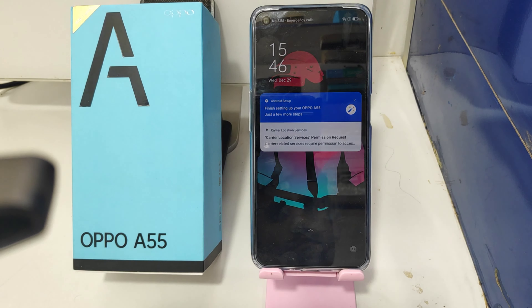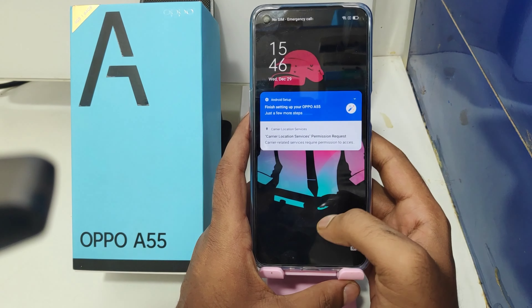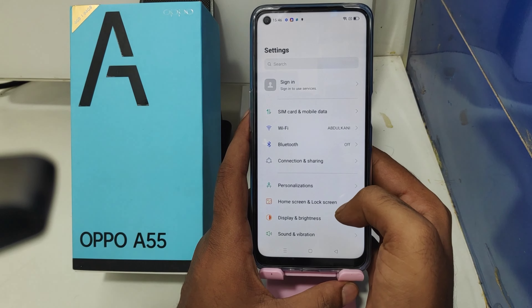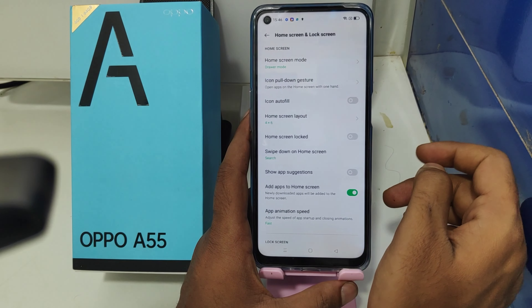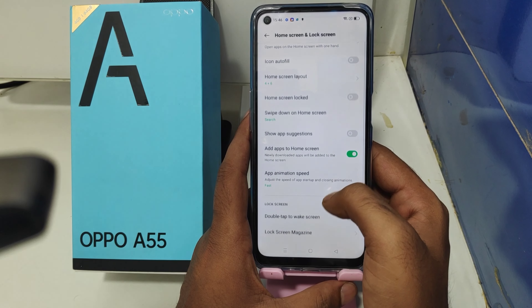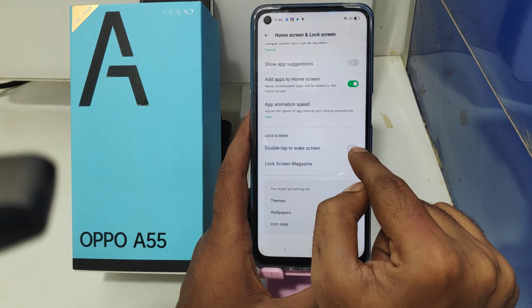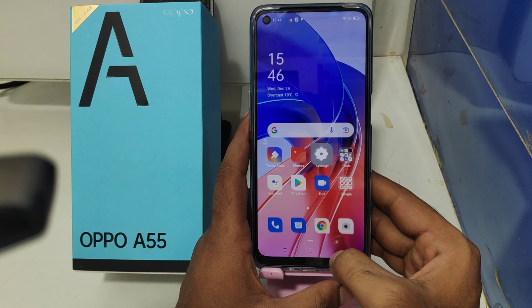First, open the Settings on your mobile. After that, click on Home Screen and Lock Screen option. You can see here the Double Tap Screen Wake Up option — just enable it. Then lock your screen to check.